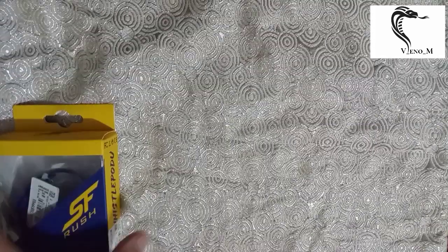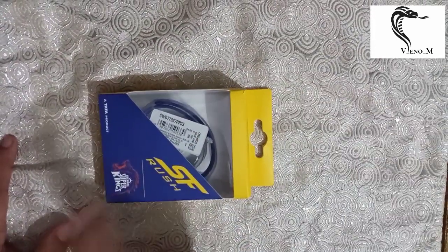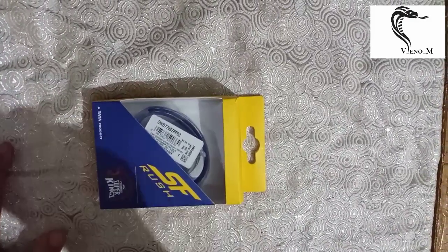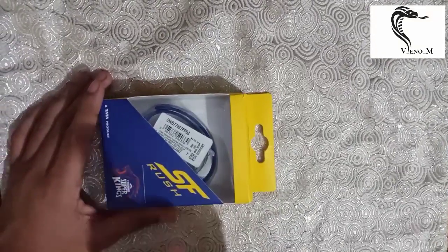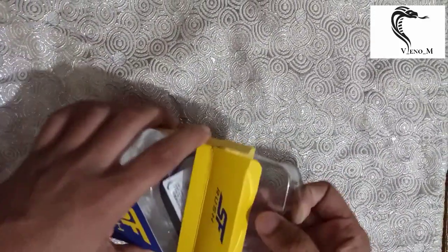Today we are going to unbox the Tata Sonata SF Rush Chennai Super Kings limited edition smart band. This has cost me around 900 rupees and you can purchase it from the nearest store to your home. Now we are going to unbox it and take a quick look at what's inside.